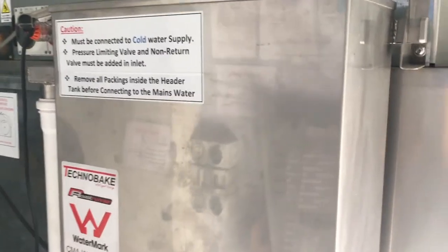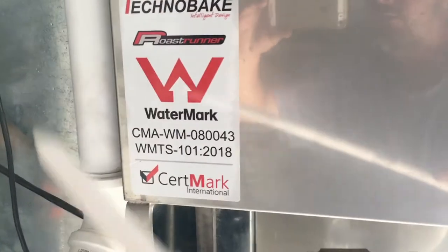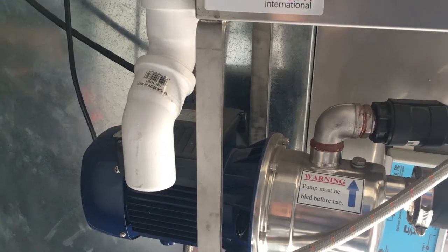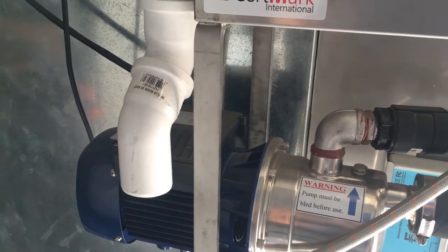The header tank can sometimes leak. If it does, this is the overflow — this is designed to drip directly to the floor. If we take the lid off the header tank, we'll see inside that there is a system. We push the float down; this will allow water into the tank. We can see here the overflow height, and this is approximately the correct distance down the tank should be when it's full.